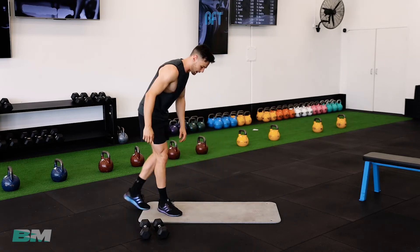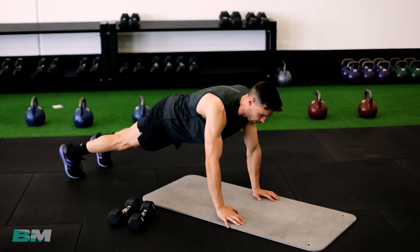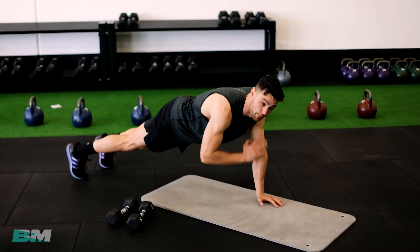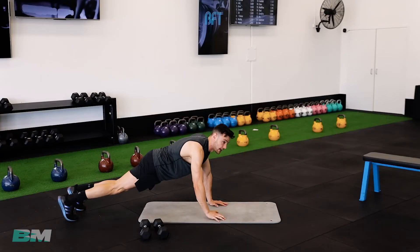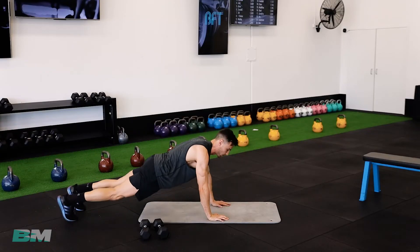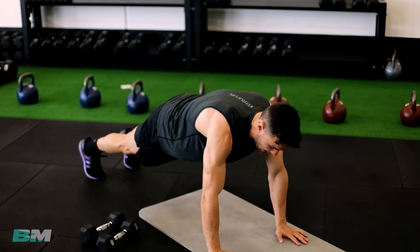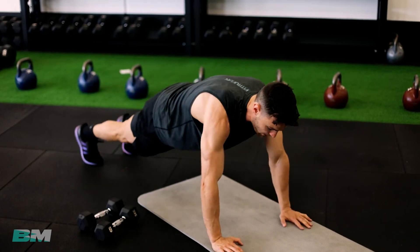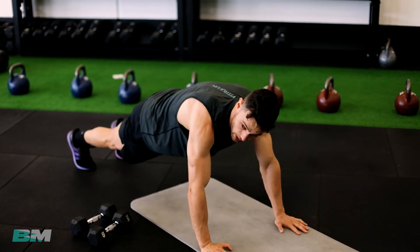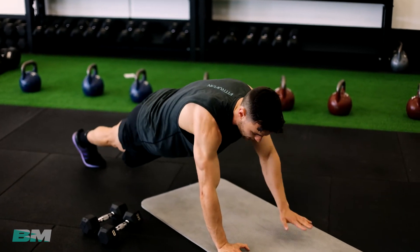Let's go — shoulder taps, 30 seconds worth. Down on the ground like a push-up, tapping away to your opposite shoulder. Make sure your butt is in line with the rest of your body — don't have it up high, we don't want that. Keep it down, nice and in line. Tapping the shoulder side to side, transferring that bodyweight left and right. Great work.